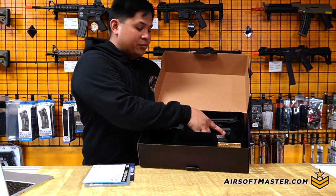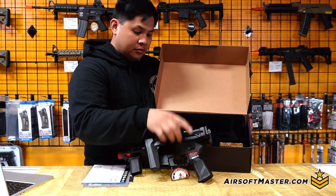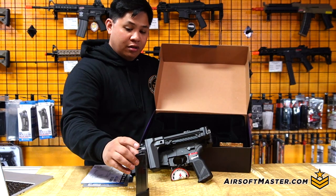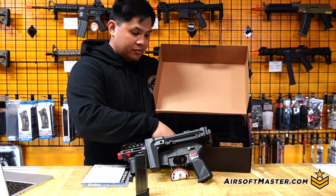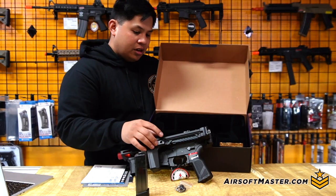Let's get into what's in the box. Of course, you have the rifle itself, the new magazine which is a 70-rounder multi-channel design.